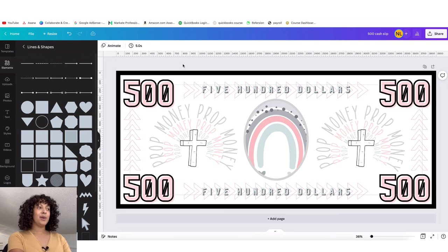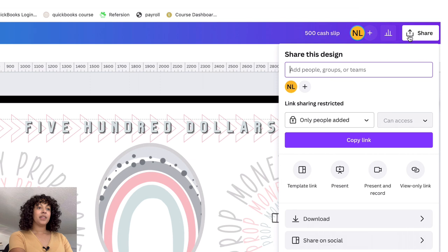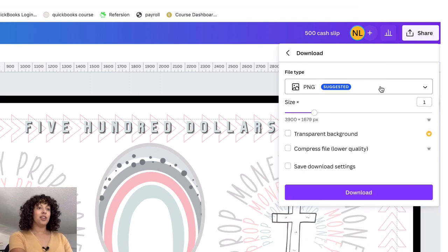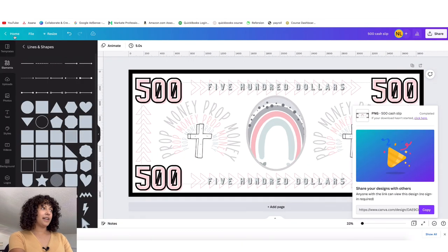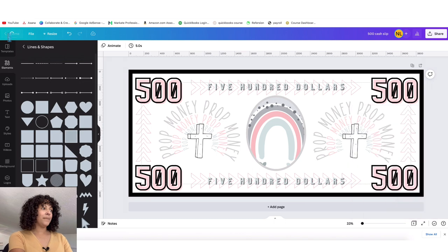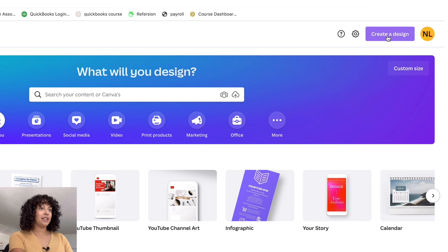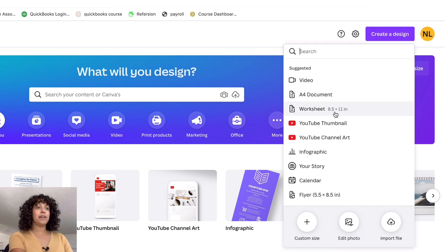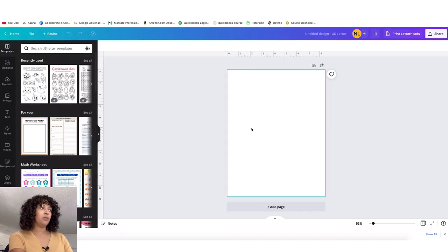So now how do we export this? Once you are happy with your design, go up top where it says 'Share,' click that, then click 'Download.' You want to download it as a PNG, and click Download again. Once it's done, go back to Home, then click 'Create a design' and it's just going to be a standard worksheet — eight and a half by eleven inches.